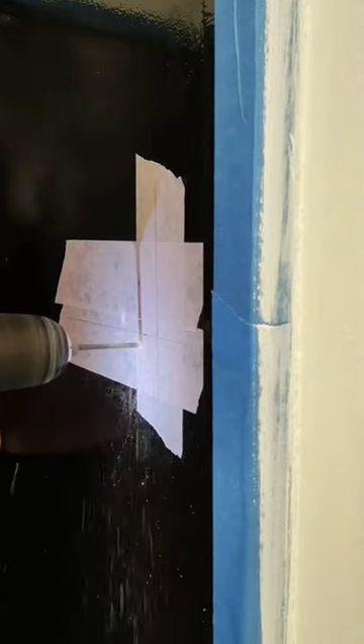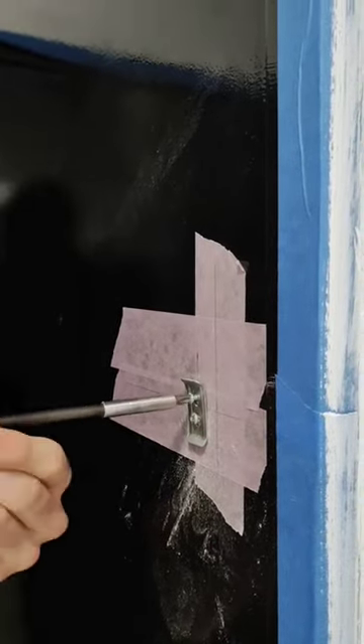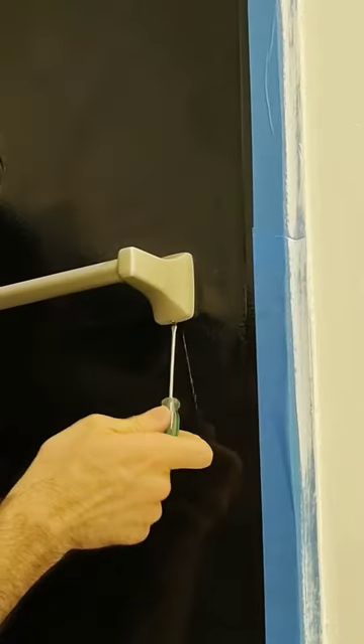Then get to drilling. Screw in the brackets and mount the bar just to check that it's all level. If you're confident with where you marked the brackets, go ahead and take the tape off, then screw in the brackets. Mount the bar, put in the little holding screws, and you're done.